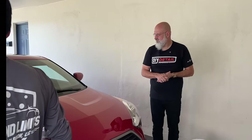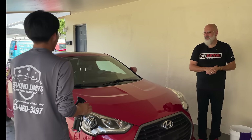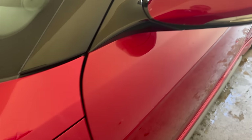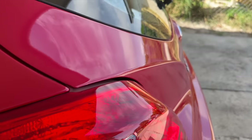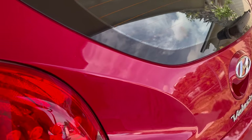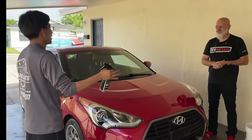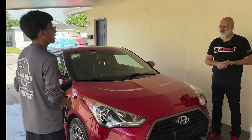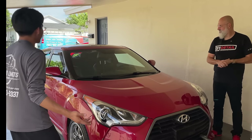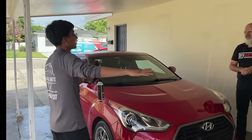I'm super amazed because had I seen the vehicle earlier and not known about rinseless washing, I would have said this requires foaming down the vehicle, rinsing it down, foaming it again, and using a two-bucket method. That wasn't the case today. We used a rinseless wash, ceramic gloss, and now have the tire dressing — and the car is pretty much good to go on the exterior. The customer would be super satisfied and wouldn't have known whether we did a rinseless wash or a full three-step method.